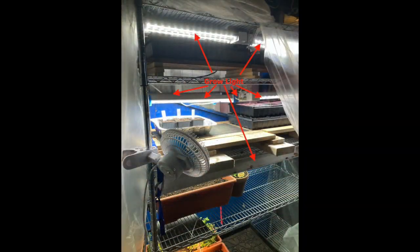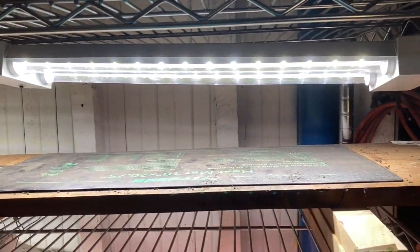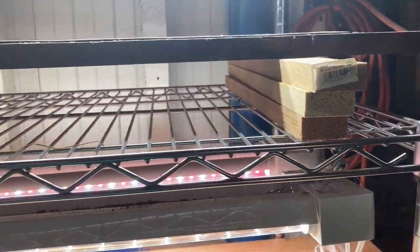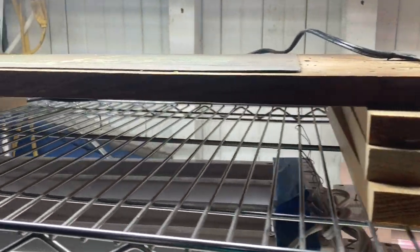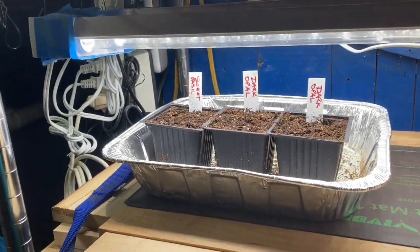Even though I only show six or so on here, I actually have one or two more lights than you see. I have grow lights on the top two shelves that are LED, and then I have a run of fluorescent grow lights on my third shelf, which I think I'm going to change over to LED tubes as well.